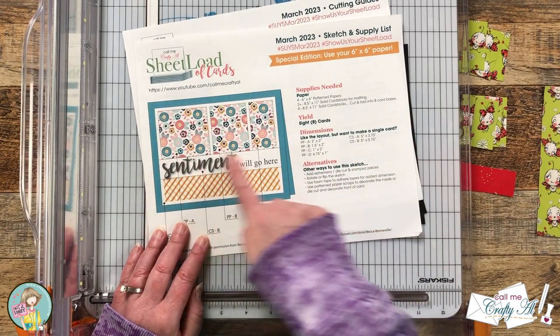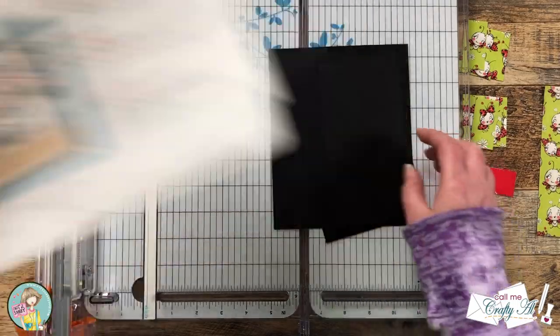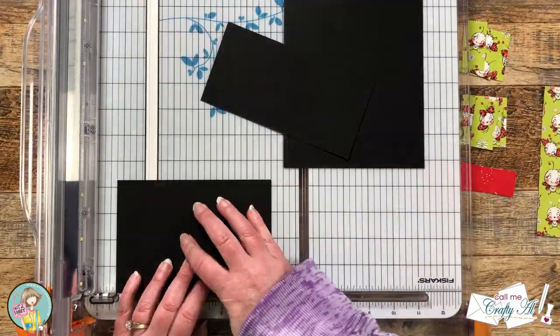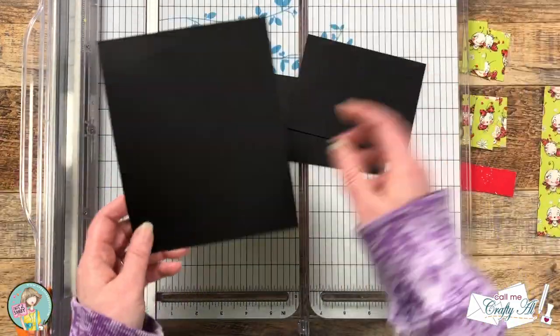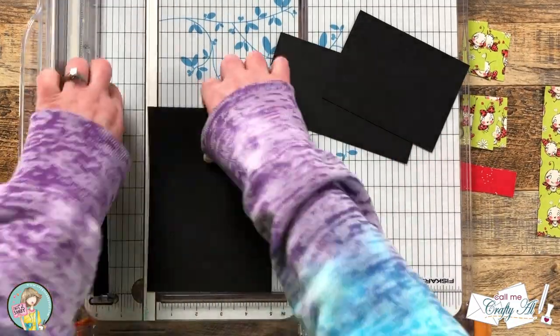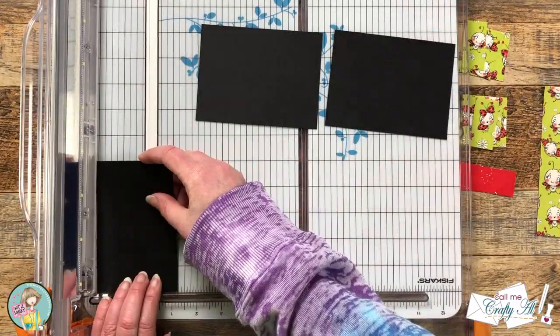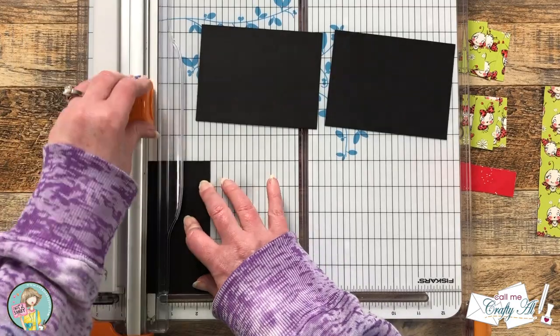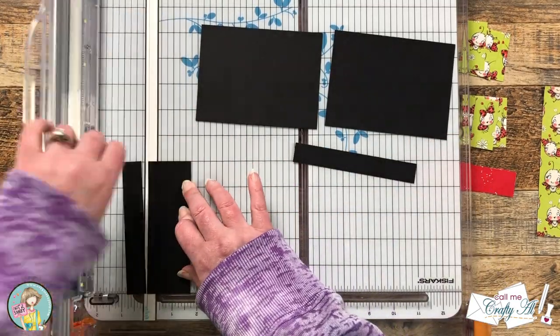For my matting cardstock I need two separate pieces. I'm using the single card dimensions and I got out some black scraps from my stash to cut these four pieces. For my card bases I chose white instead of a color like the printable suggests, so I thought these black mats would be a nice contrast with the card base and the patterned papers.